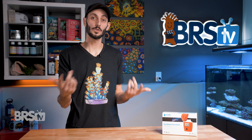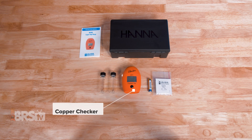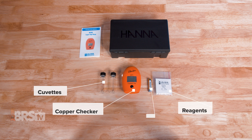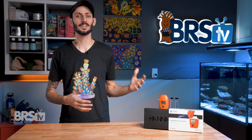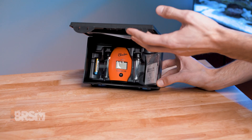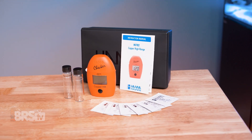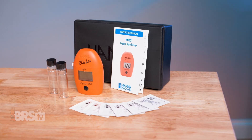So let's get it out of the box and then we'll do a test together. In the box, you'll find the copper checker, two cuvettes, a pack of six reagents, the battery, and a storage box along with the instructions. Hanna checkers are well known for their quality components and ease of use, and this copper checker is no different. You get a storage case, glass cuvettes with screw-on caps, and packets of reagent to get you started.